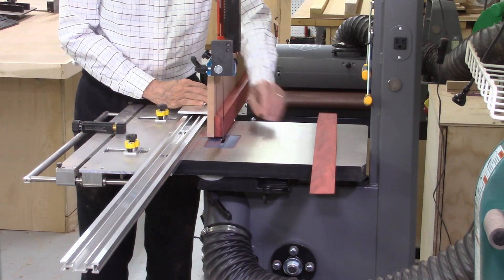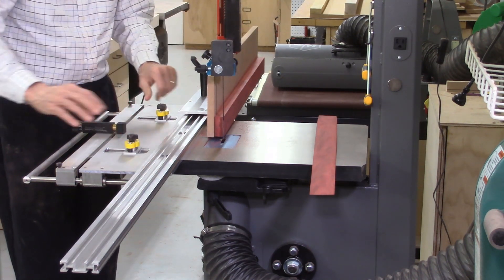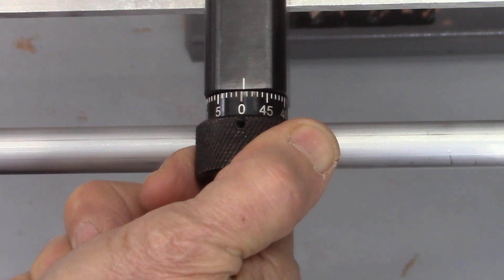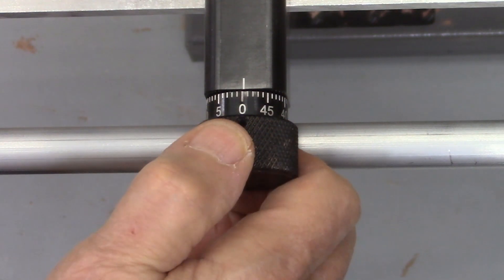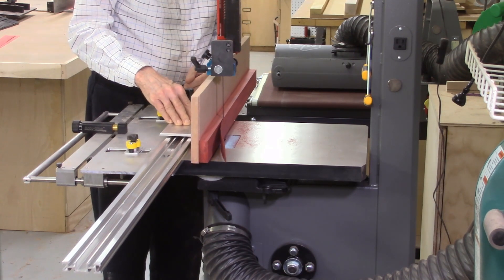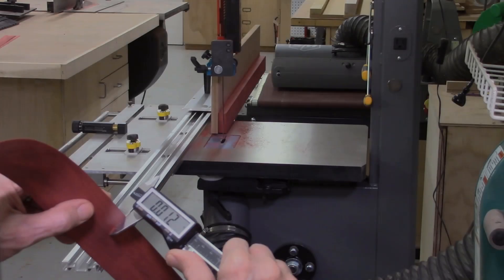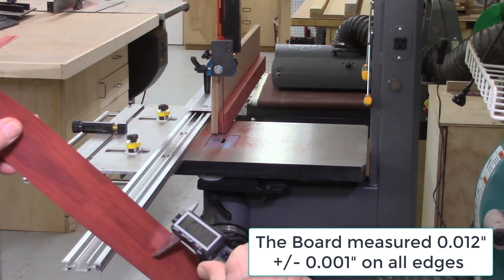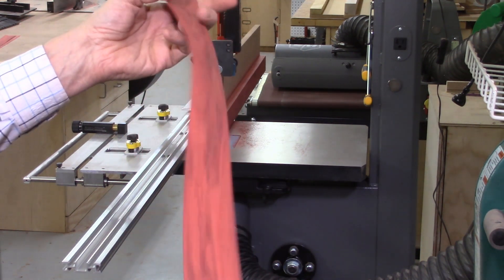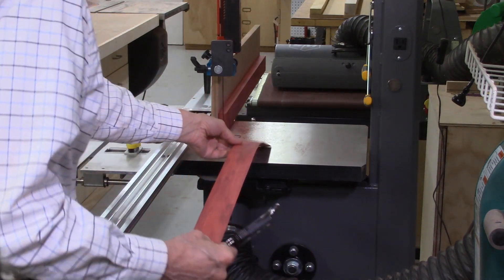My blade kerf is around 45 to 50 thousandths of an inch, which is one full revolution on my index wheel on the AccuSlide system. So I release my magnets, rotate my index wheel one full revolution for the blade kerf, then dial in ten thousandths of an inch, and lock my magnets in place. That finish on the board is excellent — no need to run it through a planer or sander. That's twelve thousandths; I'll cut a couple more at that thickness.